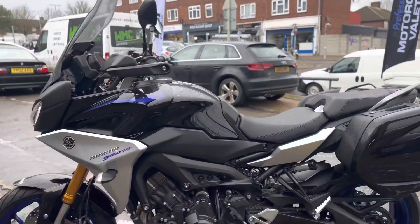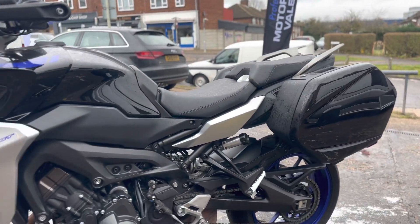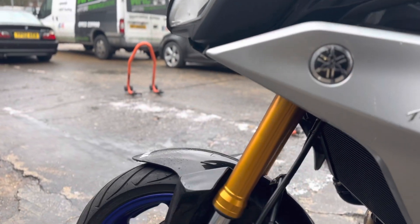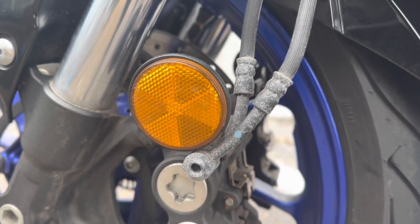Alright, next one up — Yamaha Tracer 900 GT, one of my favorites. This is one Danny at DBH next door has just taken in as a trade. I'm going to do my bit before it hits the showroom. There's a little bit of corrosion here and there — that's why we always put the extra XCP on these banjo bolts.